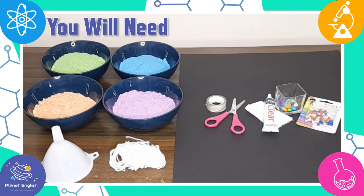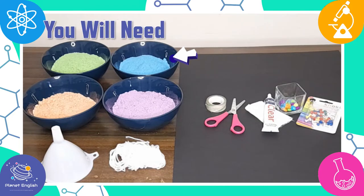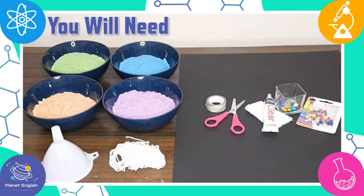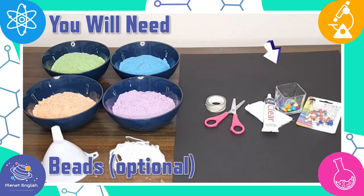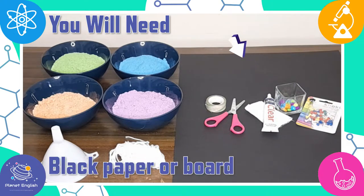First, let's have a look at what you will need to make this amazing salt pendulum: colored salt — we will be using blue, green, orange, and purple — a funnel, some string, thumbtacks, and beads which are optional, and some hot glue or all-purpose glue.